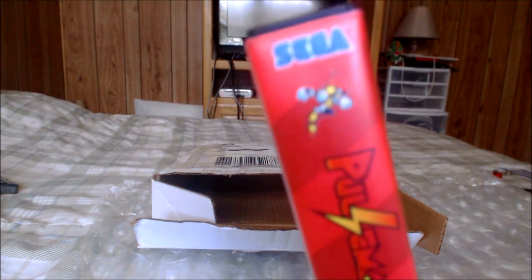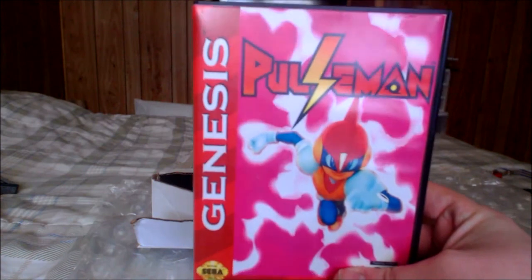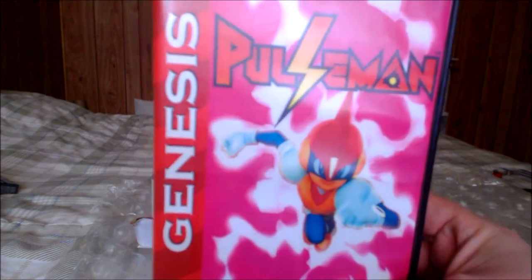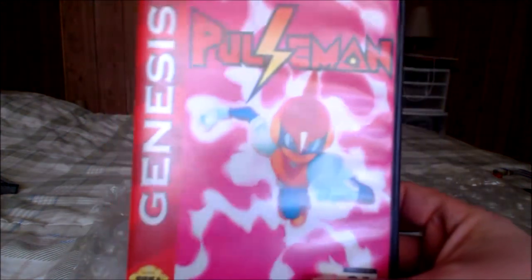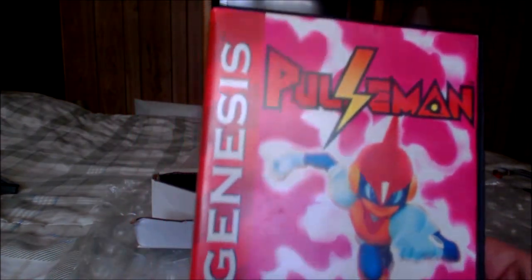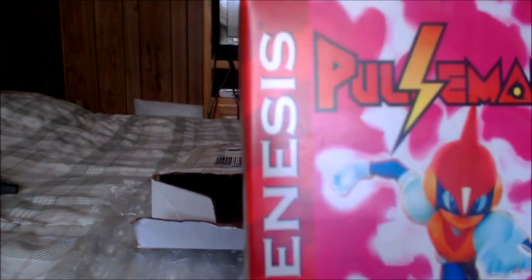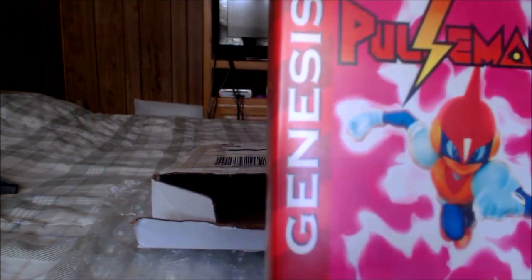It's got Pulseman right there on the top with the Sega logo. Pretty awesome. If you ever want to purchase any reproduction carts from 8-Bit Evolution — excuse me, 8-Bit Evolution, I don't want to keep saying Revolution — definitely check out their stuff and purchase from them. They've got some amazing stuff, and they even have stuff for Mother fans. If any of y'all are Earthbound fans and want to get a copy of Mother 3, they have that for just $50.